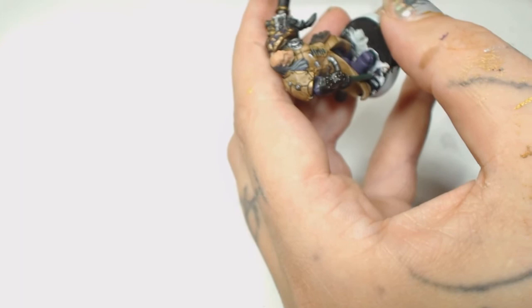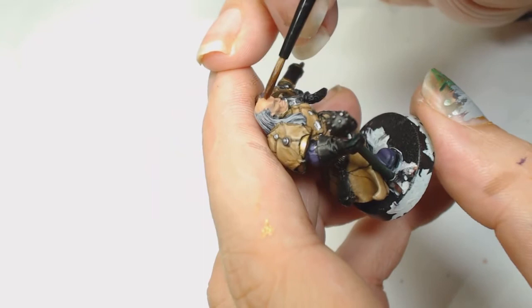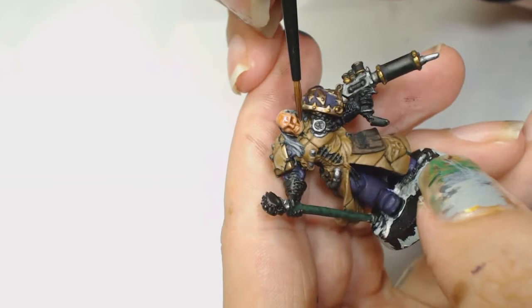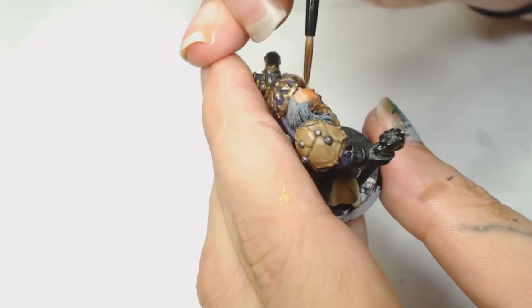Now I'm going back to using the Reckland Flesh Shade - I went a bit stark on here, but we're going to pick all those details back out again. You can see it's filled in the eye sockets quite a bit, but when that happens just dry your brush off, put your brush into the wash that's on the model, and it will absorb most of the wash out of there - that's how you clean that out.